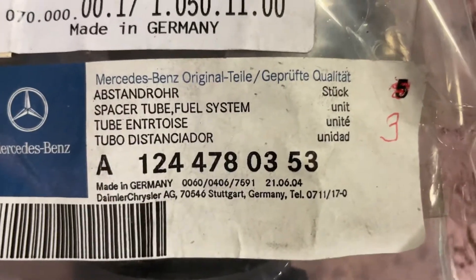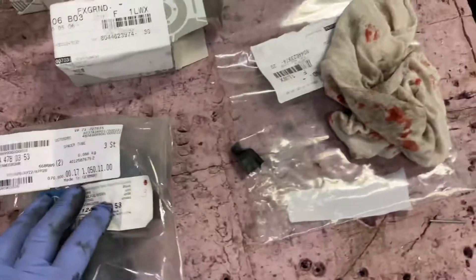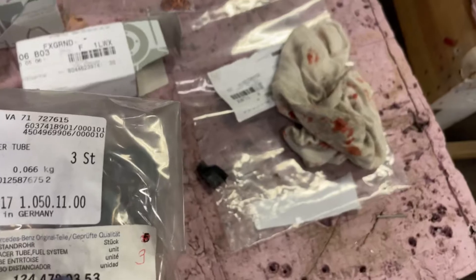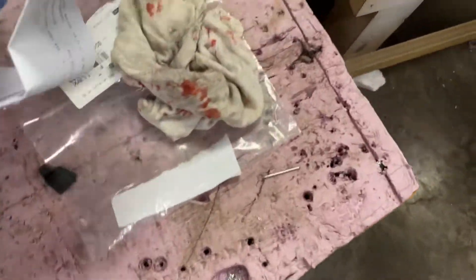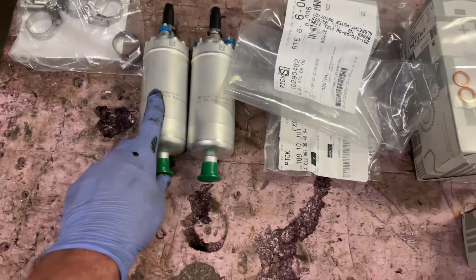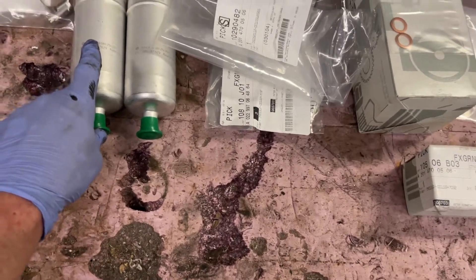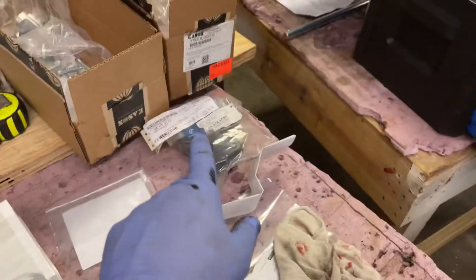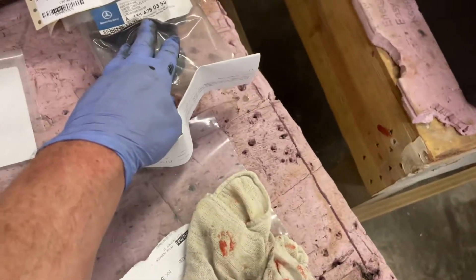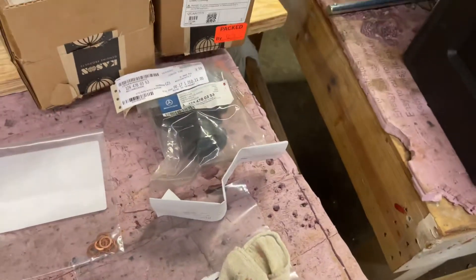The date these plastic holders were made was June 21st, 2004. If I understood correctly, those were the last three they had in Stuttgart — that was it. I don't know if they're going to make any more. Bosch or Mercedes-Benz does not sell these with the pumps when you order the replacement pumps. They sent us the wrong ones first — I think for the W201 — so we sent them back, and that's why this took four weeks.